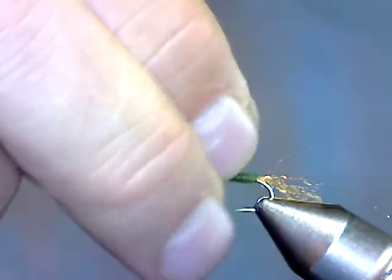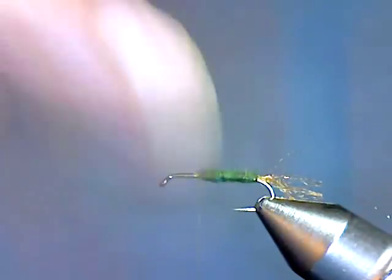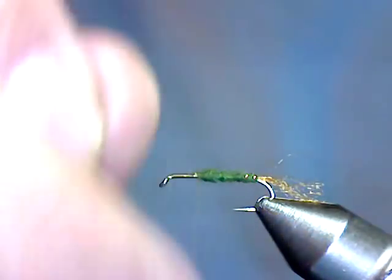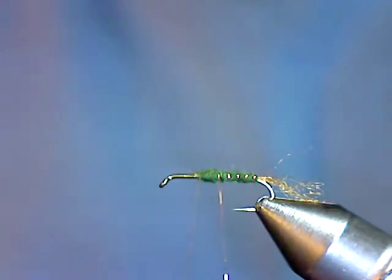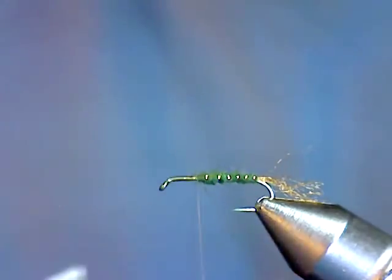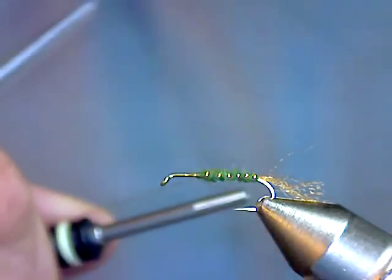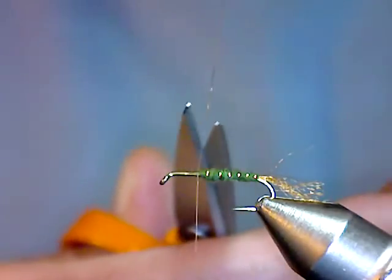Here's a little tip: if you have stuff left over, just pull it all up and trim it with your scissors. People try to pull it off and it makes a mess — just pull it up and trim it off. Then you're going to wind fairly tight rib spacings for the abdomen of the fly. Go behind the rib and once on the bare shank — behind the rib and once on the bare shank — and that'll lock that rib right in.